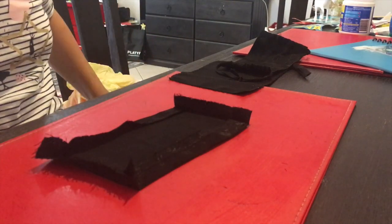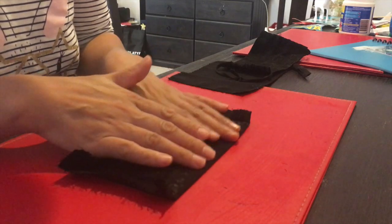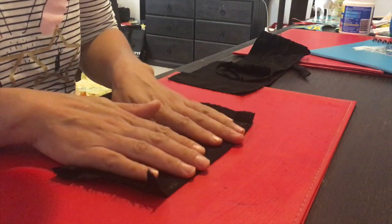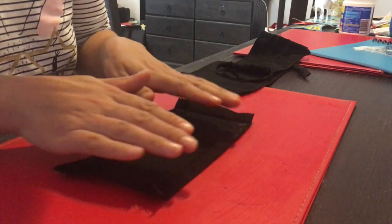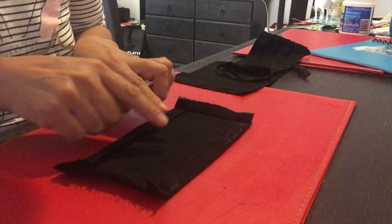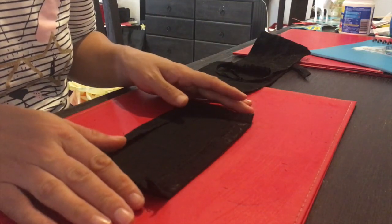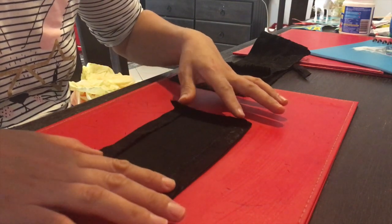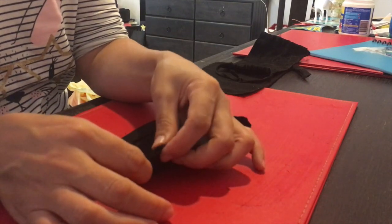I folded the top part and the bottom part of the fabric, ironed them, and sewed them first. Then I folded the two sides of the fabric and sewed them as well, so that will create a channel that you can put the string through.